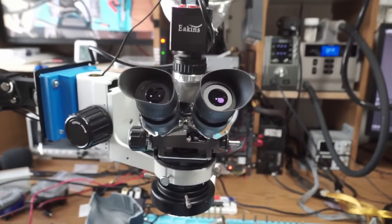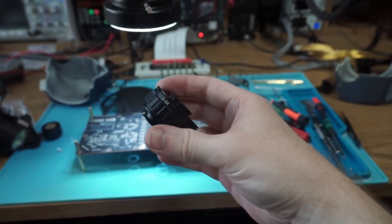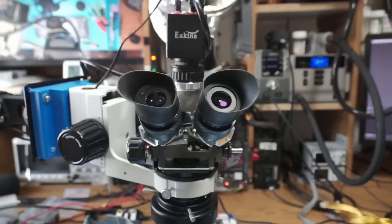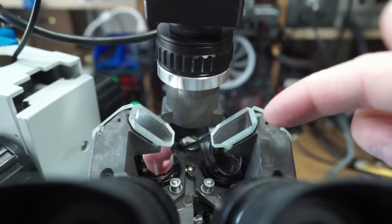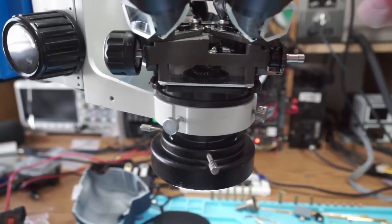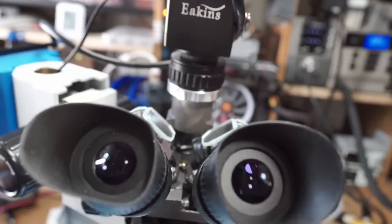I spent a little bit of time trying to get it aligned. I would get the view aligned with the camera using the 0.4x adapter, and then I would switch to the 0.35x adapter and everything goes out of whack again. I would have to realign everything to that specific adapter, which is a bunch of bull. The reason is that the mirror on the back gets its image from one of the eyepieces. If one of the eyepieces isn't properly aligned - which I noticed because I had to focus one a little bit more than the other - then the image it's getting is skewed from that eyepiece.